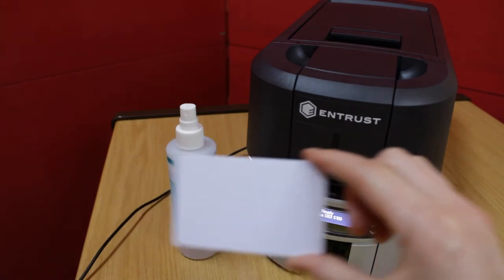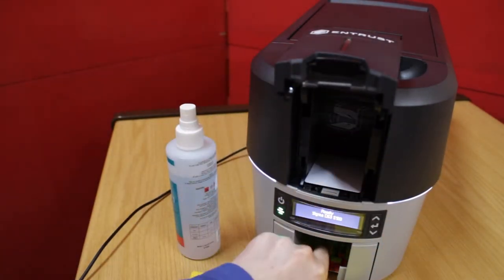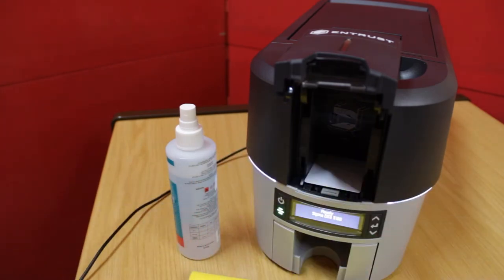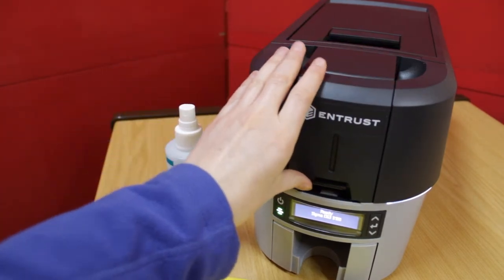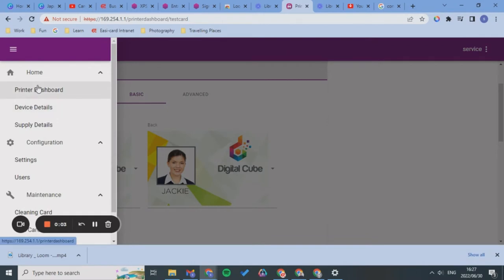So I want to place it in here. Remove anything from the output hopper — just remove the test card — then close it.